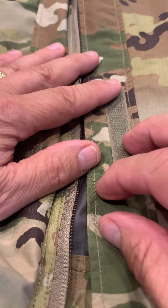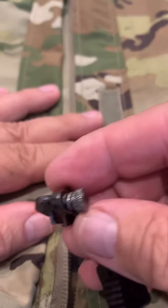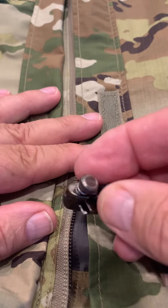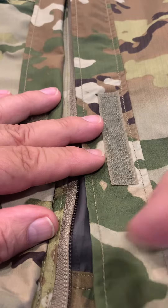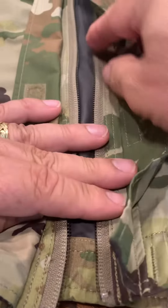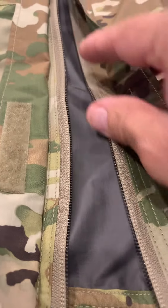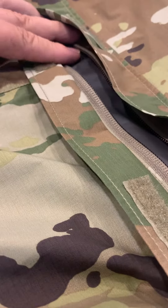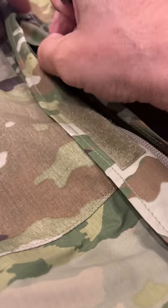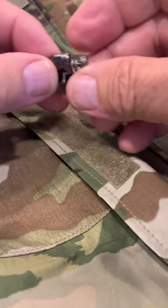This is a demonstration video on how a field expedient slider repair kit works with the Gen 3 Layer 6 cold wet weather trouser. In this case, you can see that the side zip fastener has lost its slider, so it's no longer functional. It's very easy to make this repair using the Fix-and-Zip slider repair kit as offered by Silver Oakley.